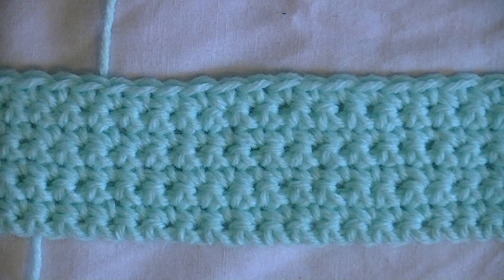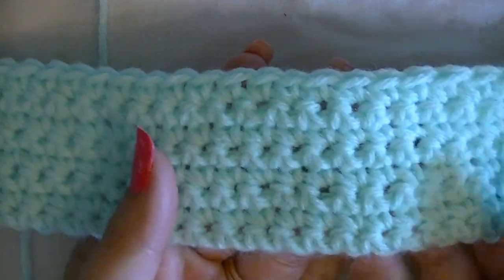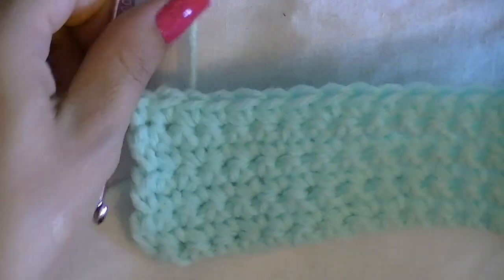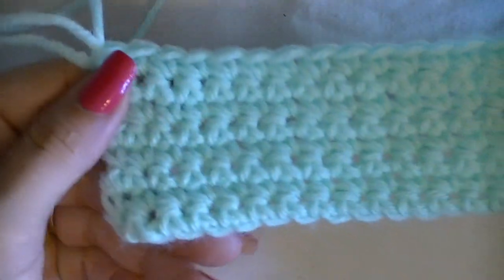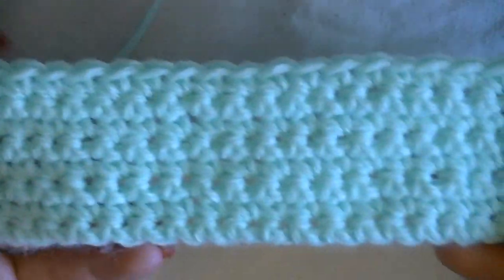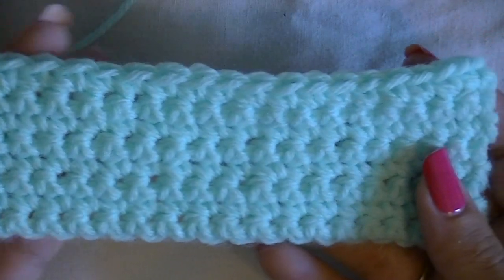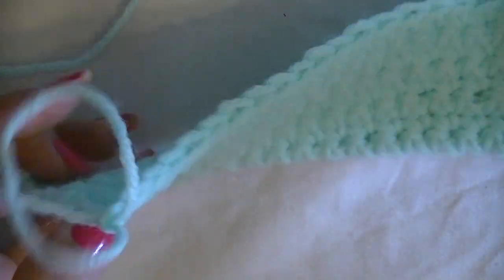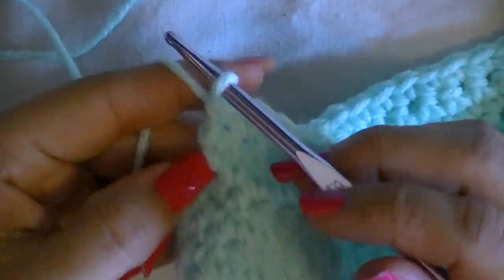I finished my first eight rows and I'm about to start row nine. I just wanted to give a quick update on how the project is looking — yours should look very similar, with nice and even rows, nice and even stitches, and a straight edge on each side. If your project looks like this, you're doing an amazing job. Continue working and I'll give another update in about eight to ten more rows.